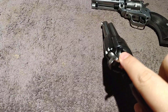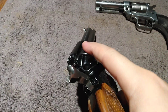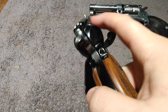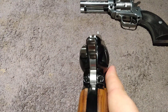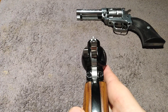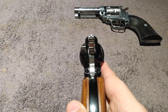Let's just do a safety check here — do the half cock, these are unloaded. I did paint the front sight and rear notch because my eyes are not what they used to be, so black on black is just kind of tough. A little bit of white fingernail polish works just fine.